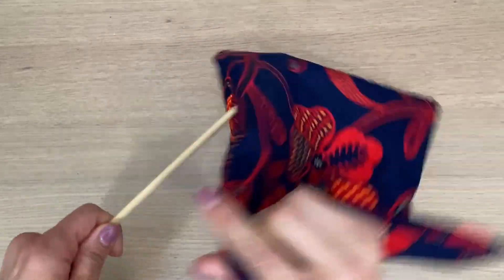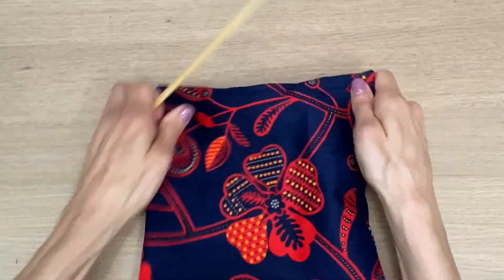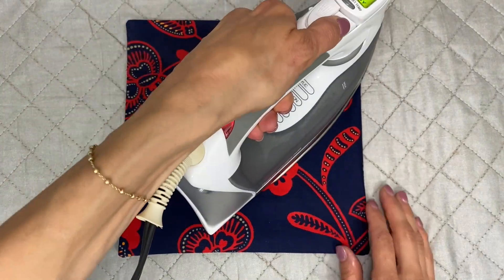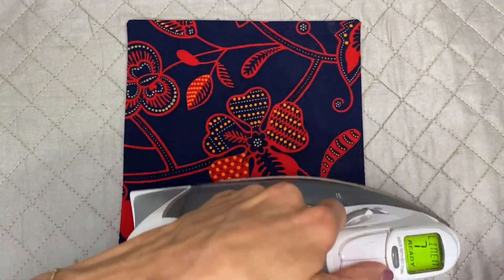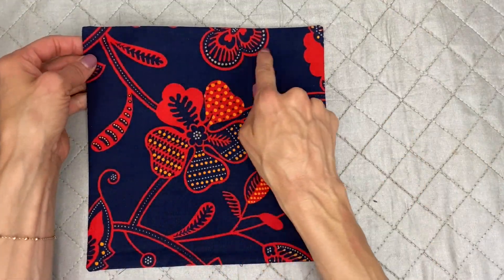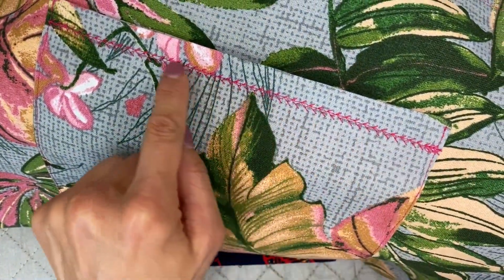My favorite turning tool ever is my chopstick. After giving it a nice press, I'm going to bring the opening of that pocket to the bottom and give it a nice top stitch on top so I know that's the top of my pocket. On this version I did a decorative stitch — it's up to you.